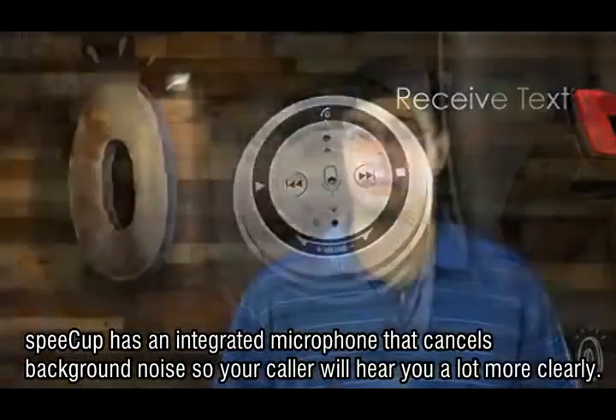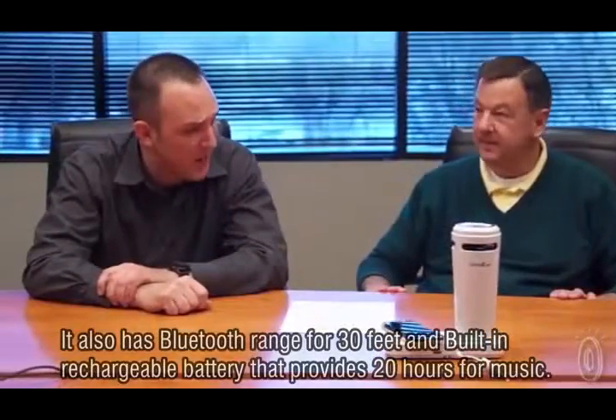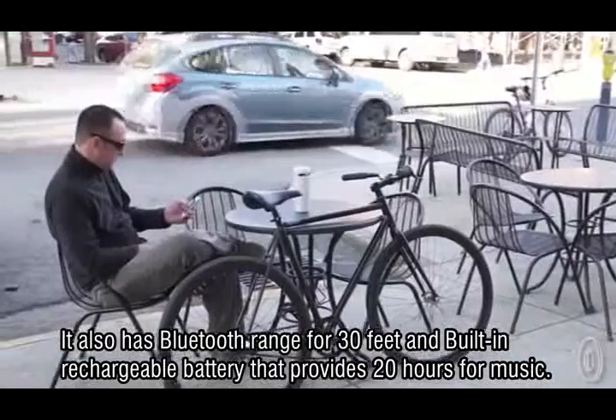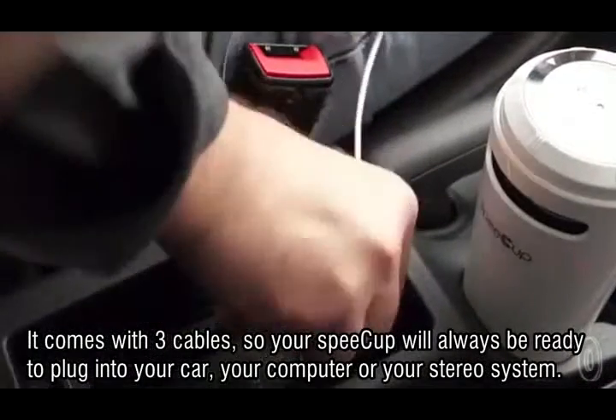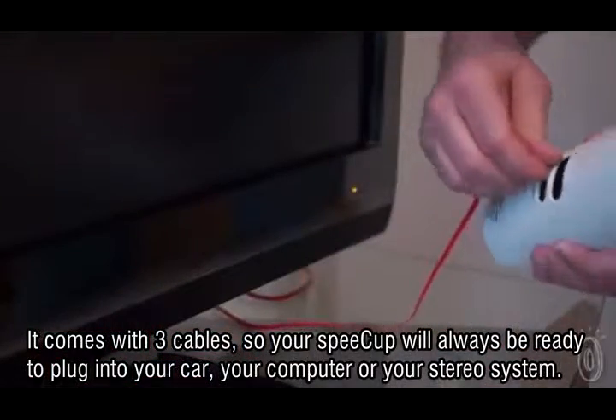Speak Up has an integrated microphone that cancels background noise, so your callers will hear you a lot more clearly. It also has a Bluetooth range of 30 feet, and a built-in rechargeable battery that provides 20 hours of music. It comes with three cables, so your Speak Up will always be ready to plug into your car, your computer, or your stereo system.